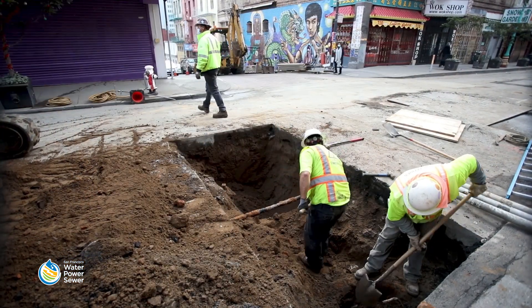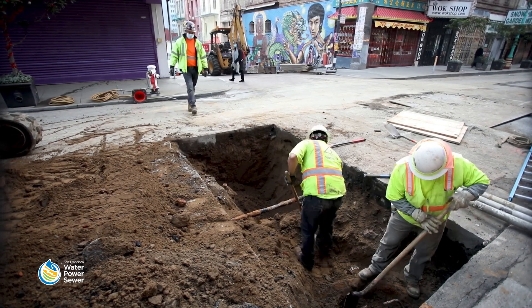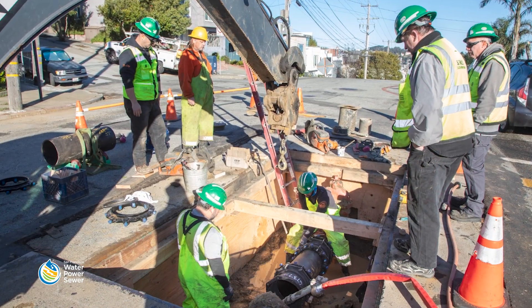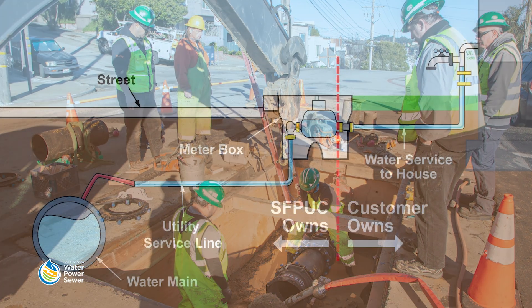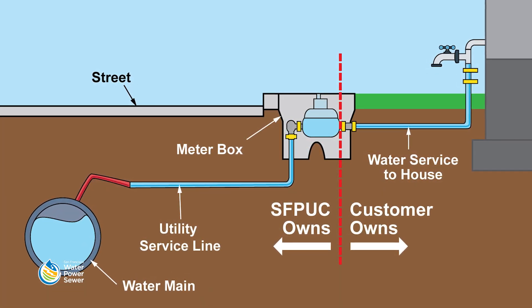The SFPUC replaced all known lead service lines owned by the agency in the 1980s, but we need your help to check the part of the water service line that you own. This part begins at the water meter and connects to the plumbing inside of your home.